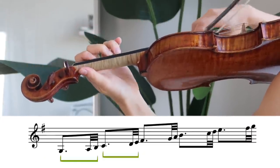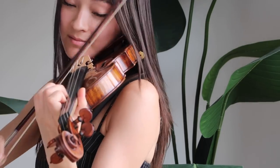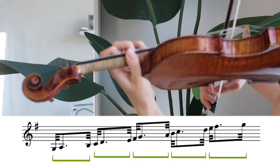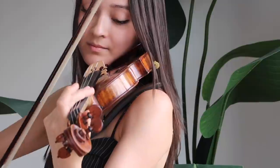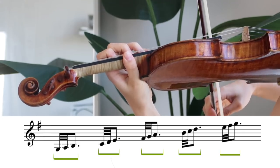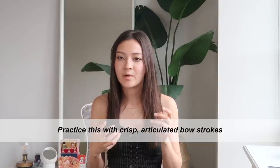You want to think in groups of three: the first note long and the second and third notes short. And finally, the first and second notes short and the third note long.